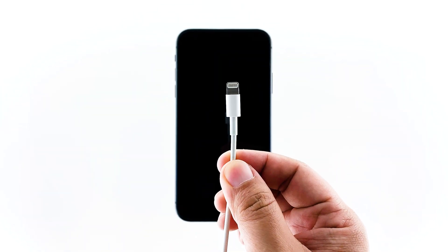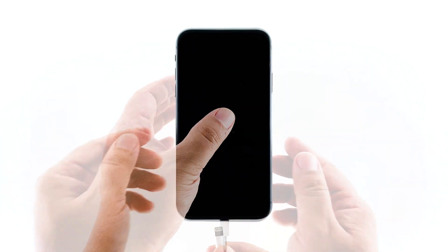However, if the device is stuck on a black screen and won't respond to the forced restart, then here's what you need to do next. Plug the charger to a working outlet and connect your iPhone to it using the original lightning cable. Regardless of whether the iPhone shows the charging symbol or not, leave it connected to the charger for 10 minutes. After that, do the forced restart again while the device is still charging.